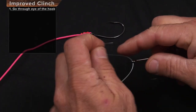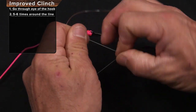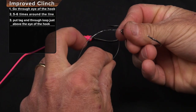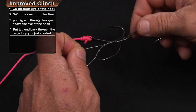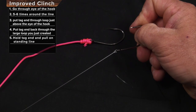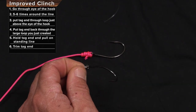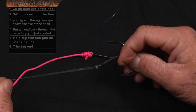Put the line through the hook. Make yourself a big pinch. One, two, three, four, five times around. Back through this hole and then back through the big loop right there. You're going to moisten it down. Pull it tight. That's the improved clinch with real fishing line.